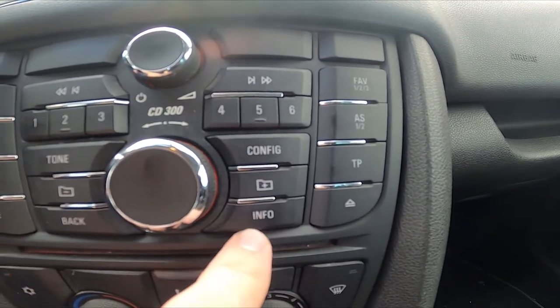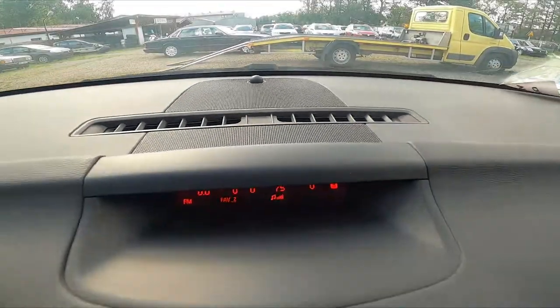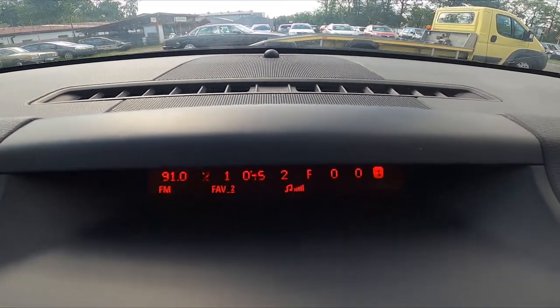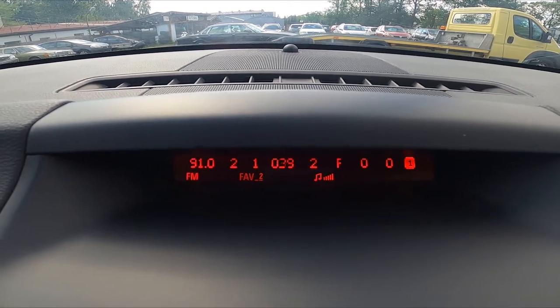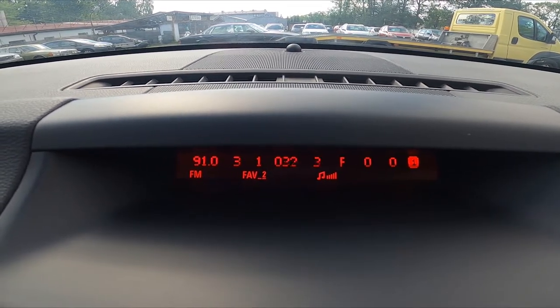Press info until you see the first category. As you can see, the first two numbers are your current engine oil temperature.